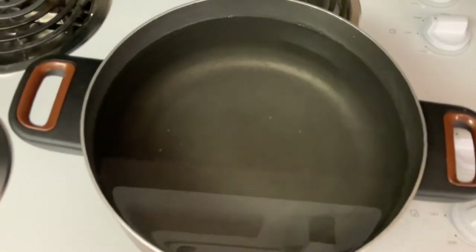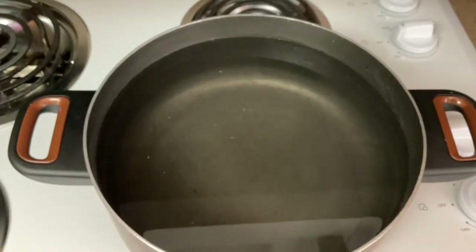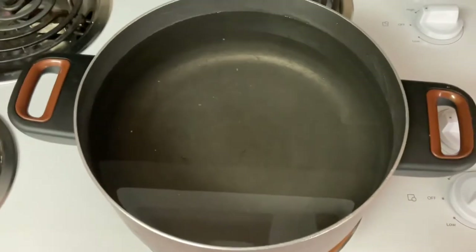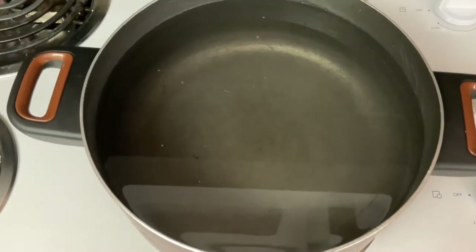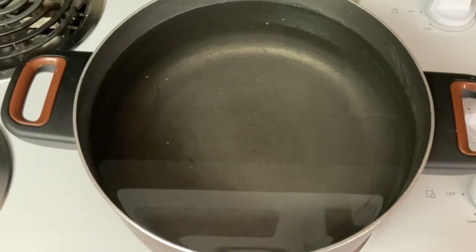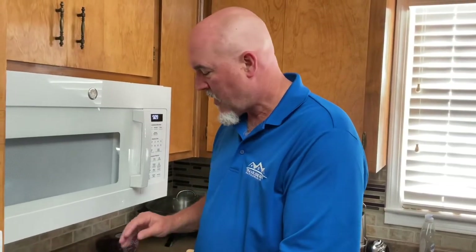We've taken a pot here — it's got to be big enough to hold a gallon of water. We're going to bring this to a boil or right at it. What's planned here is to pour four to five cups of sugar in there and let it sink, clear out, and melt, so we'll have sugar water. You can also use that as simple syrup if you get a headache from the store-bought kind.